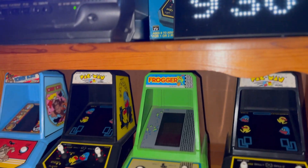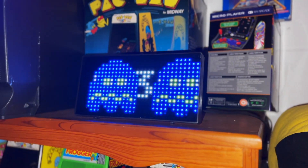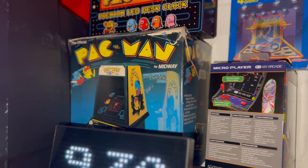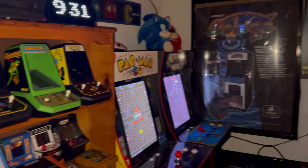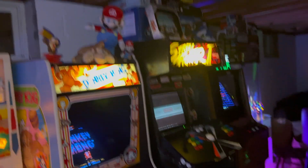Above this arcade memorabilia shelf is even more merch, including this Pac-Man LED night clock. Right above it is a box for one of the Coleco Pac-Man arcade units, and even more collectibles. Some people would see this as a weird, unusual hobby, but my family and I, we love it. And I hope you love this video, too.